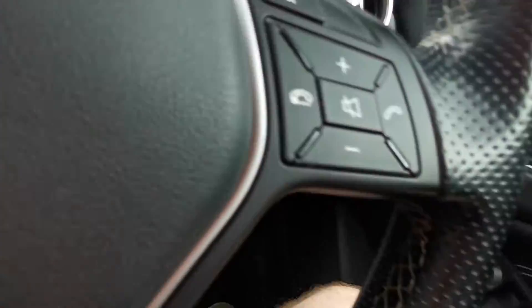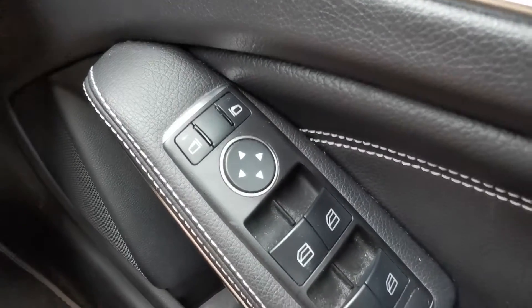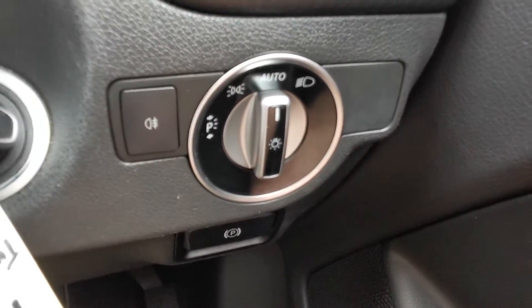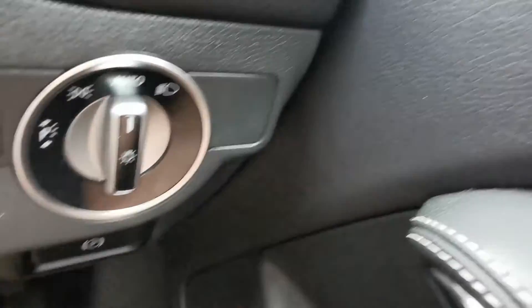Get inside now where it should be a bit quieter. You've got electric mirrors and electric windows front and rear, automatic lights, and your electronic parking brake is just below that.